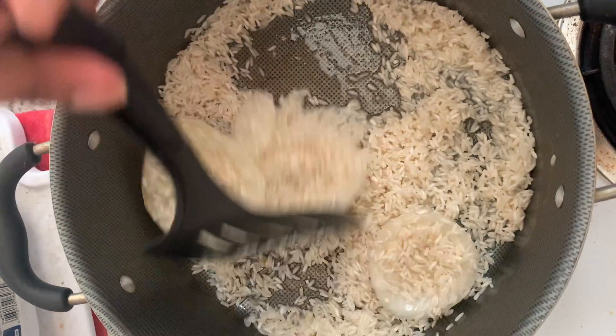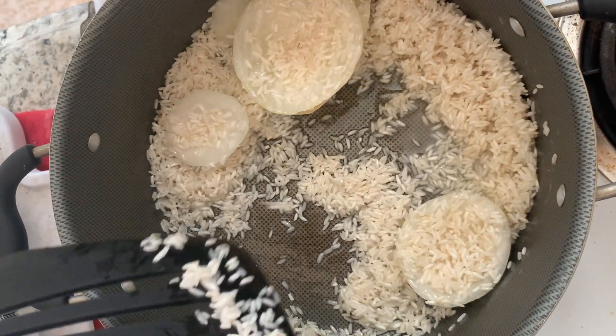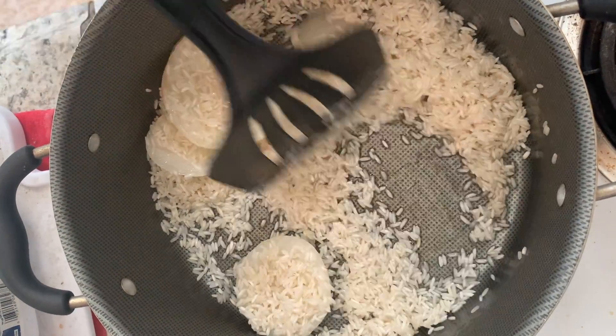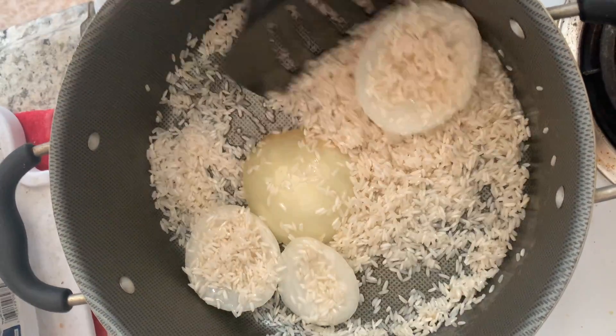It's already looking more golden, and it also feels different — the way it falls, it's like harder. It looks different, smells different, feels different — it's gonna taste so good.